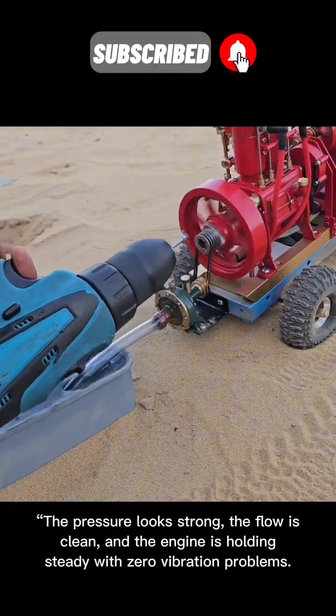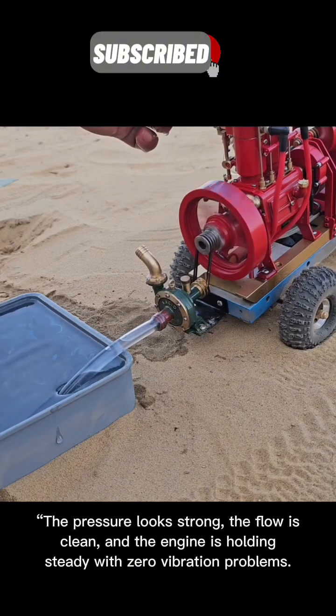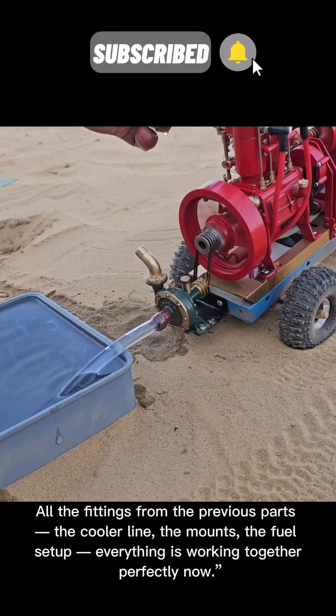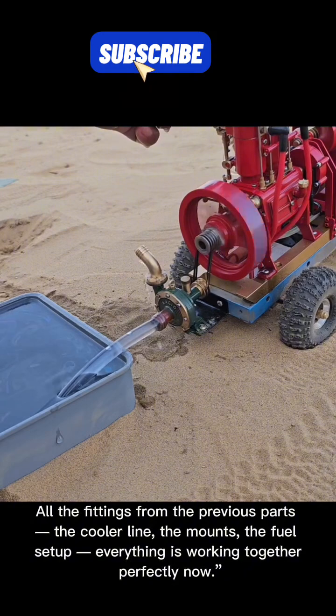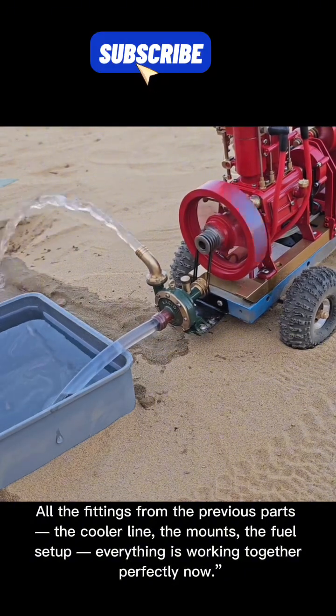The pressure looks strong, the flow is clean, and the engine is holding steady with zero vibration problems. All the fittings from the previous parts — the cooler line, the mounts, the fuel setup — everything is working together perfectly now.